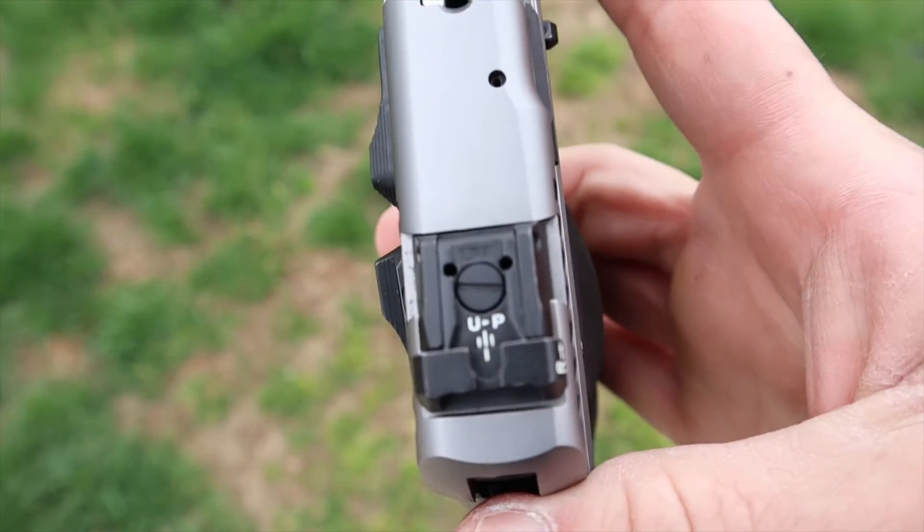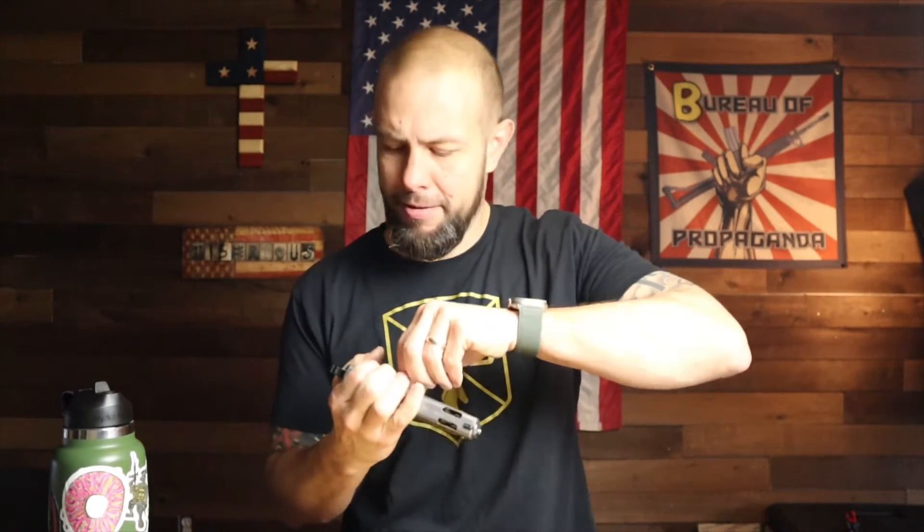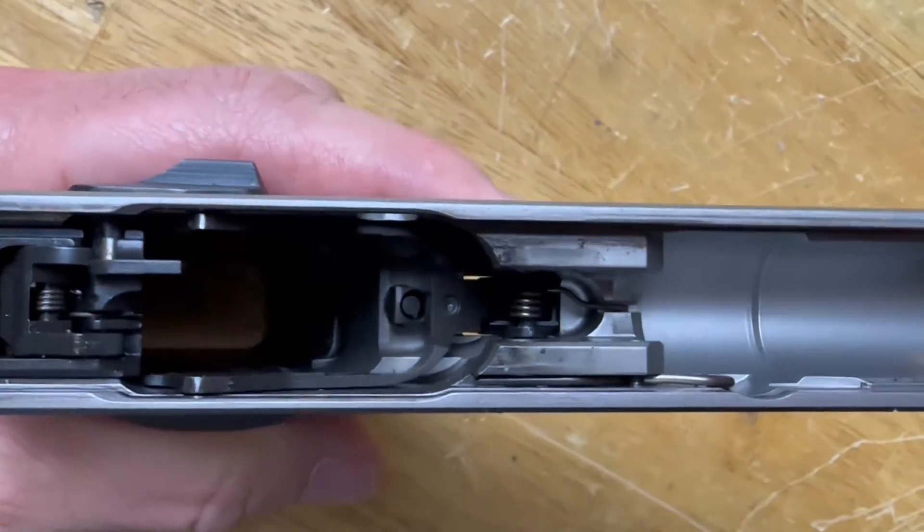We're going to take this gun apart real quick — it's not very hard. In the back you'll see two dots; you just line up those two dots and then push the slide release out the other side. I had to use a pen or something to push it through. We don't edit our mistakes here on this channel — I show you all my mistakes. Anyway, you line up the dots, pull the slide release out — simple as that. These are not difficult guns to take apart.